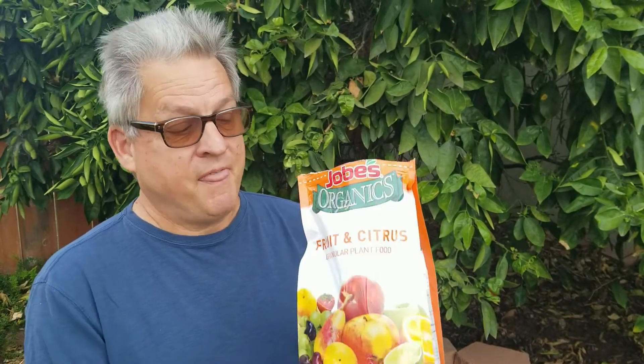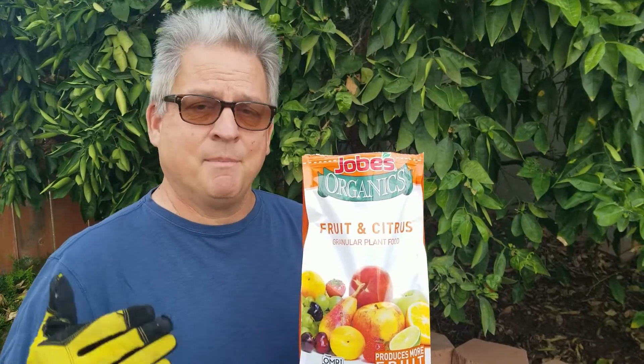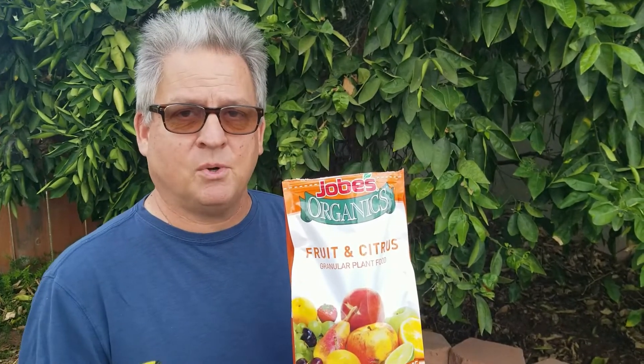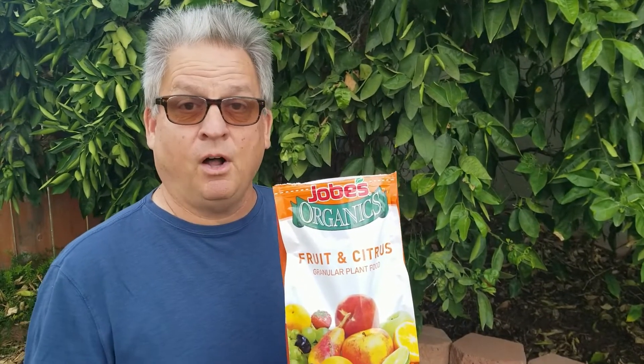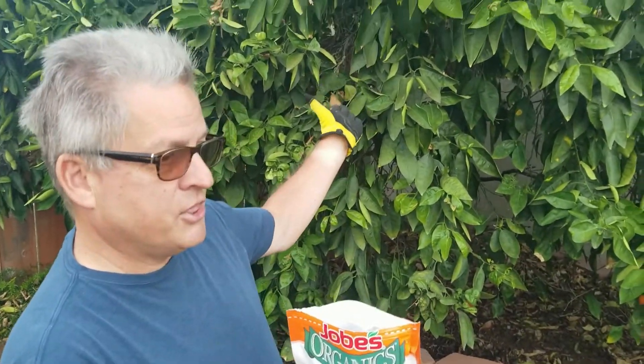You just saw in the first half of the video how important it is to fix up the soil around a fruit tree with that Grow Power Citrus — really good stuff for getting the roots healthy. Once you have the roots nice and healthy, that's when you want to add your regular food for citrus trees. This is really important to do in the summertime. Summertime the plants are really struggling to pull food out of the soil — you've got to give them a little extra kick if you're going to get that great fruit harvest in the fall and the following winter. You must feed your fruit trees.